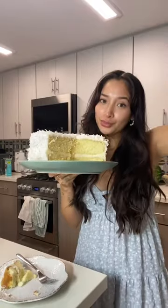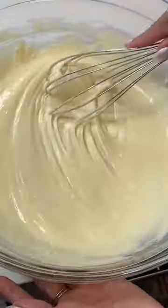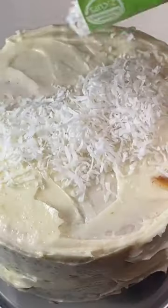Let me turn this box cake into a masterpiece. Okay, kid you not, this Dolly Parton coconut cake mix is so so good. All you need to do is follow the instructions on the box, bake it, make your cream cheese frosting — I think they had a recipe for the frosting on the box. Layer it up, frost it, and cover it with coconut flakes.